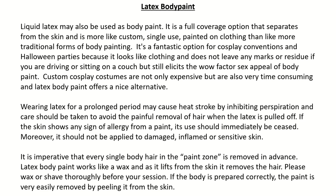If the skin shows any sign of allergy from a paint, its use should immediately be ceased. Moreover, it should not be applied to damaged, inflamed, or sensitive skin. It is imperative that every single body hair in the paint zone is removed in advance. Latex body paint works like a wax and as it lifts from the skin it removes the hair. Please wax or shave thoroughly before your session. If the body is prepared correctly, the paint is very easily removed by peeling it from the skin.